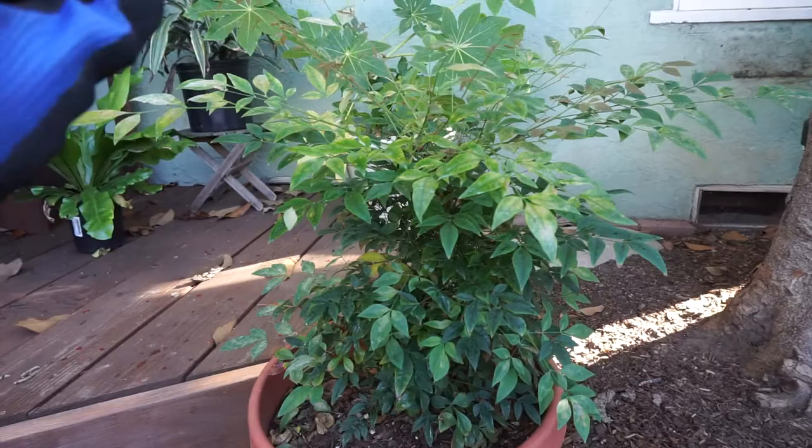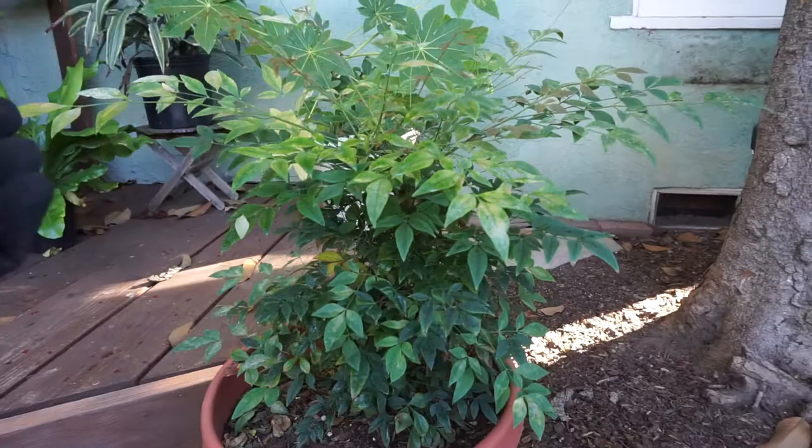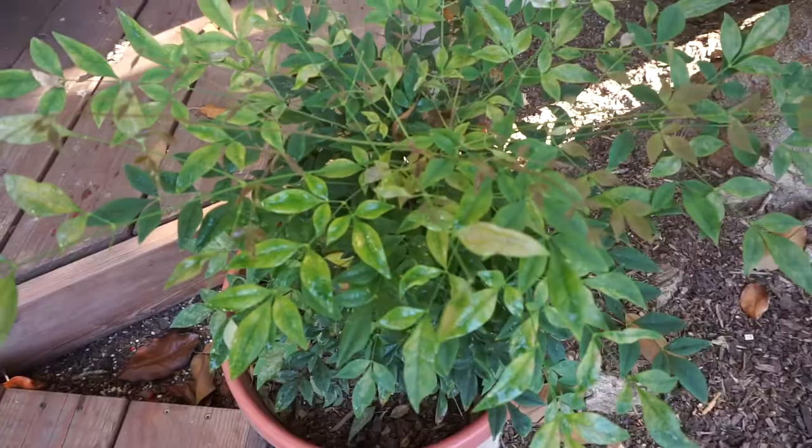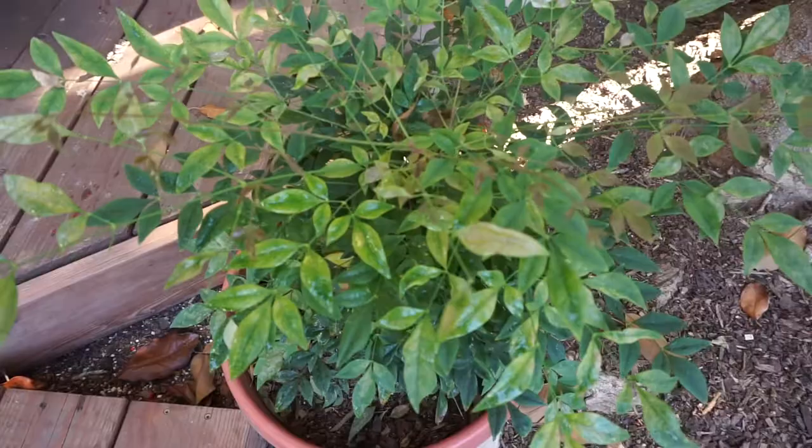From what I've read, and I've been doing this for years, it actually works. There's a protein in the milk that stops the white powder from forming on new growth. So when you spray it on the leaves, the leaves that already have the white mildew won't be cleared, but all of the new growth is going to be clean. Spray it with the milk every seven days, and once you see new growth coming, cut off the old leaves with the white mildew on them, and your plant should be fine.